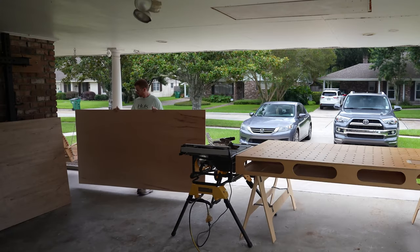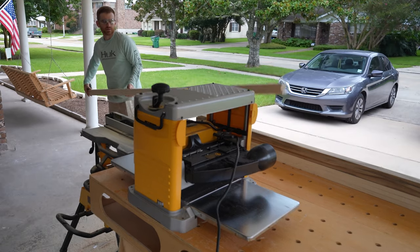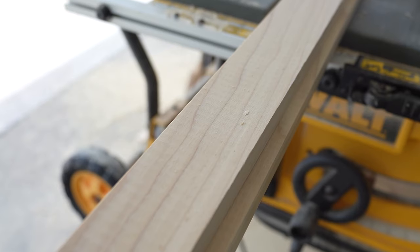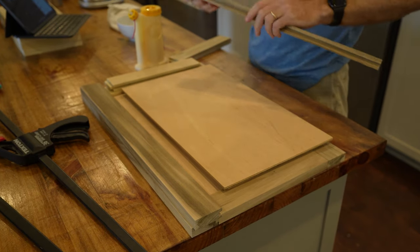Now let's actually start the vanity build. The first thing I did was purchase my lumber. I went with three-quarter inch birch plywood from a big box store - $70 for a four-by-eight sheet. I also got some poplar for the face frames, rails, and stiles, then half-inch plywood for the panels in the doors and drawers. For the drawer boxes I used three-quarter inch pine - a higher quality pine without any knots - and half-inch plywood for the drawer bottoms.